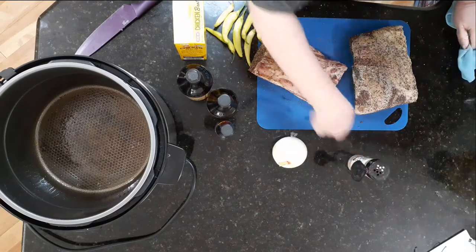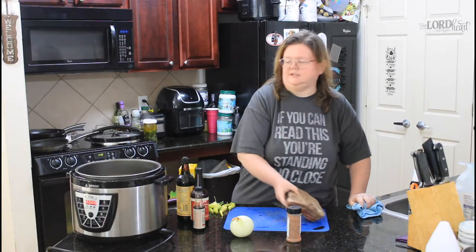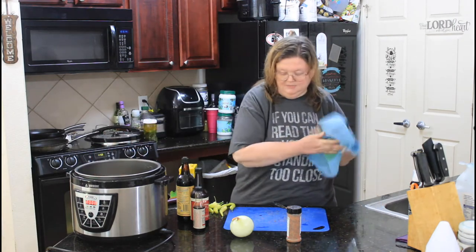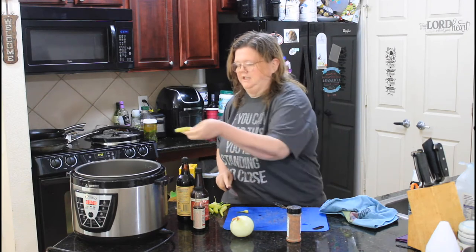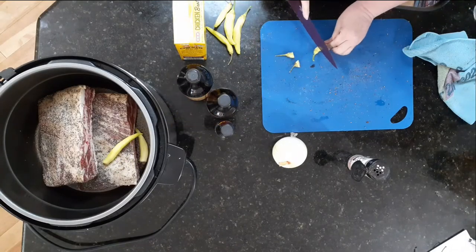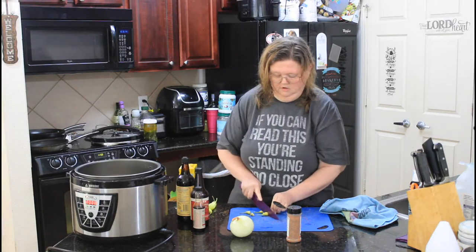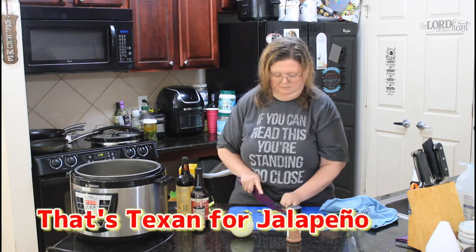We're going to throw this in the pressure cooker. You can do this in the Instant Pot too — this thing is just bigger than my Instant Pot, and that's the main reason I'm using it. I also have a ton of banana peppers that need to be used. I'm going to leave them whole, just cut the ends off and throw them in there. You could use any pepper you want — if you want it more spicy, throw a jalapeño in there.